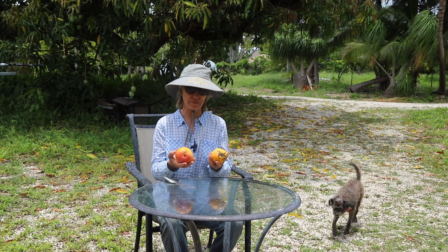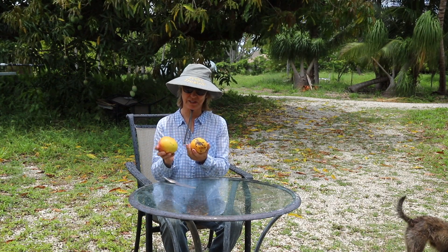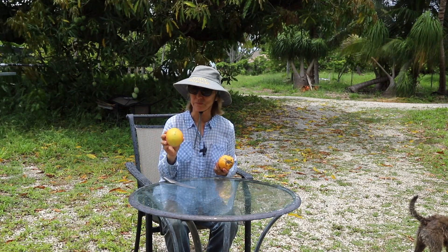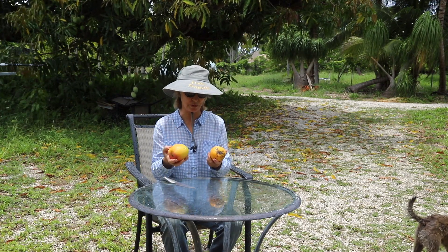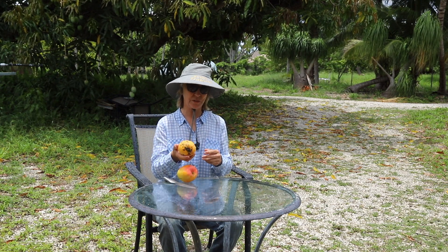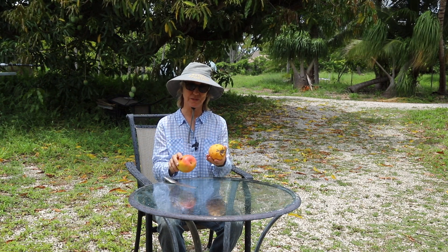I have a couple of ST Maui mangoes here. This one looks like it's going to be at the perfect level of ripeness. We really don't have much experience with ST Maui because this is the first year that we have had fruit. This one looks like it's overripe, but I will see what each one tastes like.